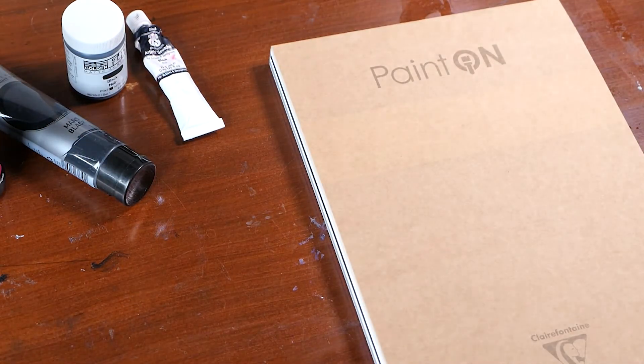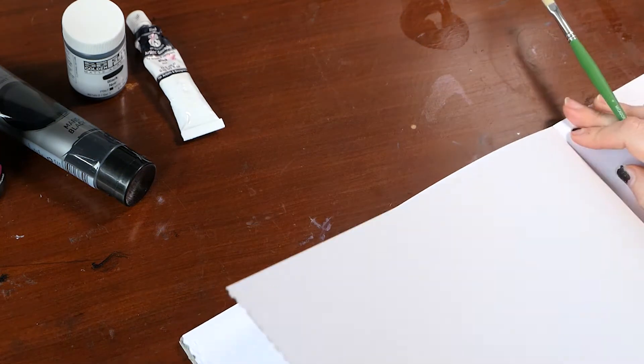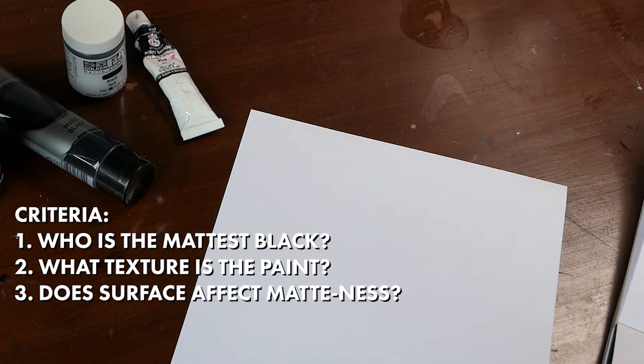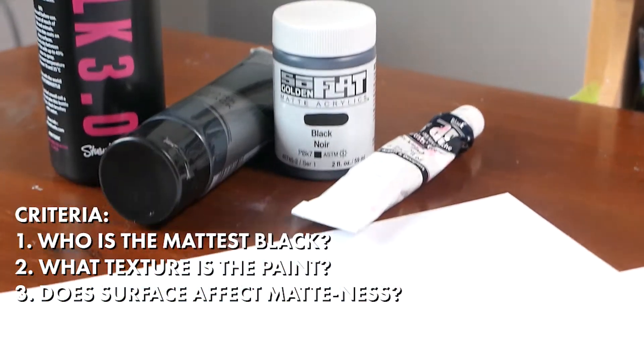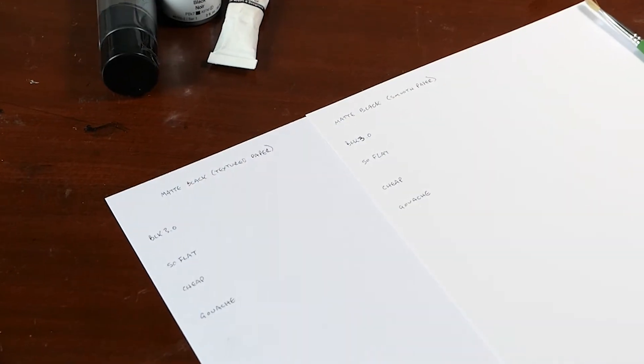Now to test these four out, we're going to have to have a little criteria, and I'm going to be using some different papers as well. I've got the Paint On Paper by Claire Fontaine in both textured and smooth. Our criteria is: who is the mattest black, what texture is the paint, and does surface affect how matte it appears? By using these two different papers, I think that'll give me a good comparison. One is completely smooth, and the other has this sort of dimpled pressed texture in it. I'm just going to paint straight on the paper.